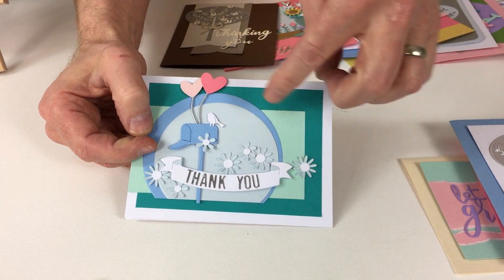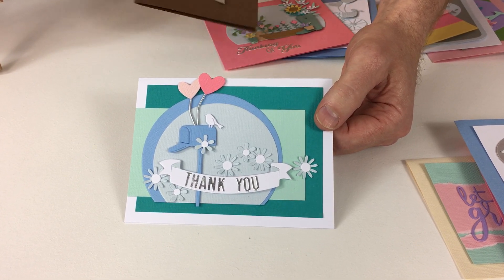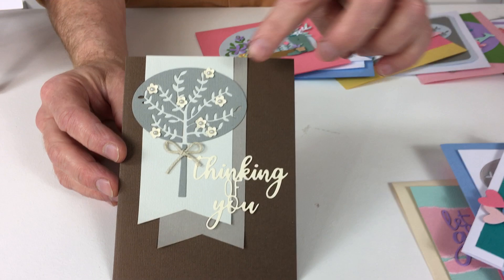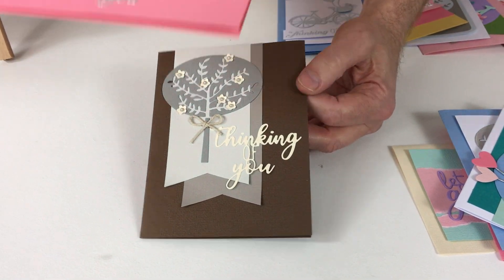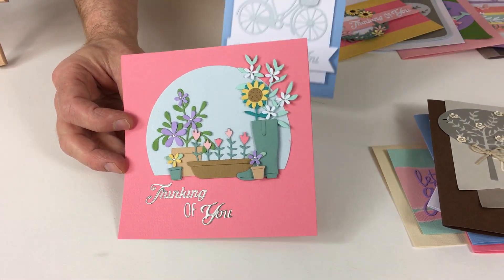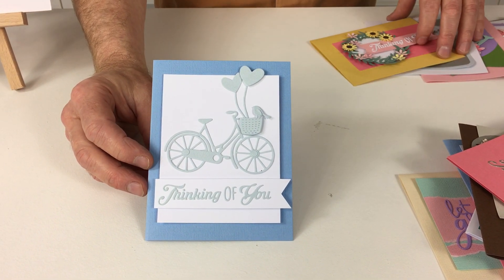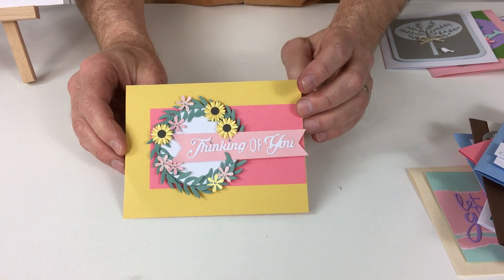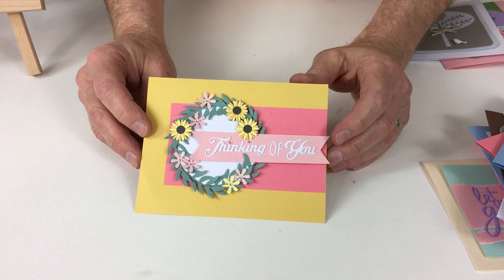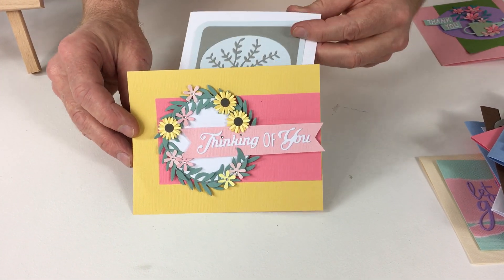Then we have the same banner again — this time we've used the opulent cardstock for the lettering, quite monochromatic. The next one was created using our neutral cardstock, and you can see there's that lovely tree coming in again. Then from neutrals to a riot of summer colour. Thinking of You — quite monochromatic again, two shades of blue and white with that bicycle. And then boom — look at that colour! I've used the foliage to create a wreath, and we've turned the daisy into a little sunflower as well. So lots of creative scope with these dies.